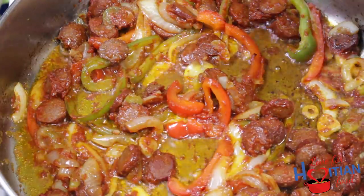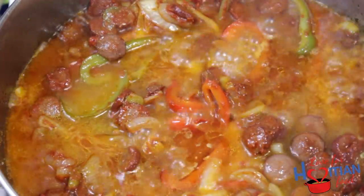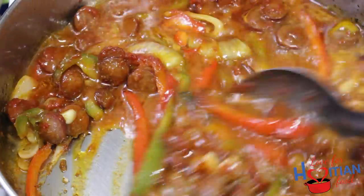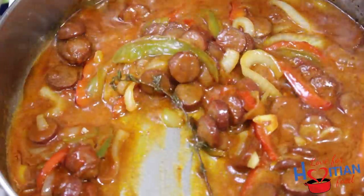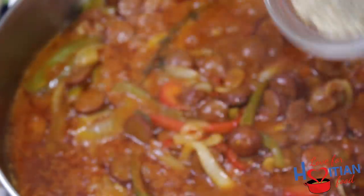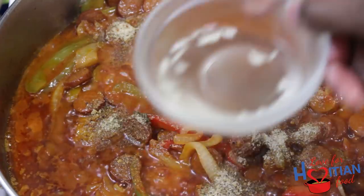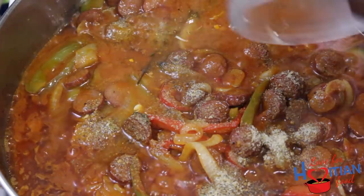Remember the water we put aside earlier? Now you can add that back in. Add your thyme and mix. Add your spices. Pikli's juice, which is optional, and mix.